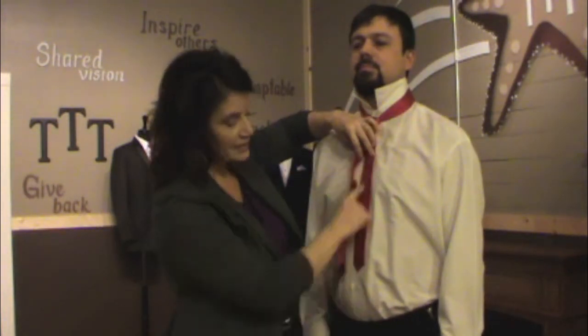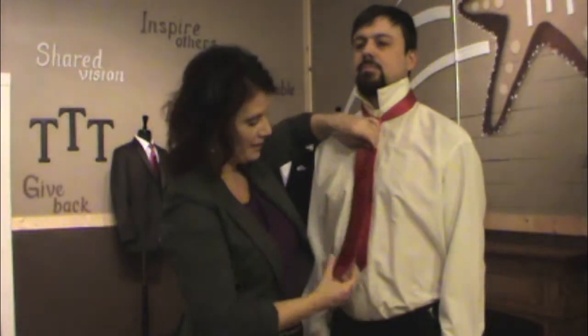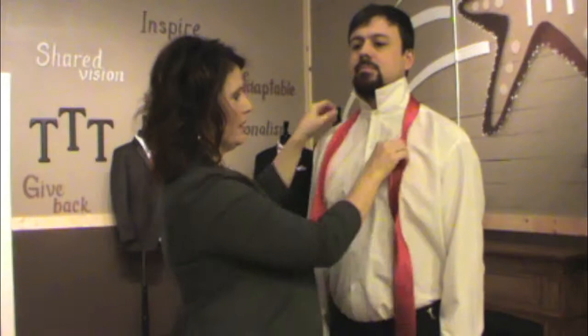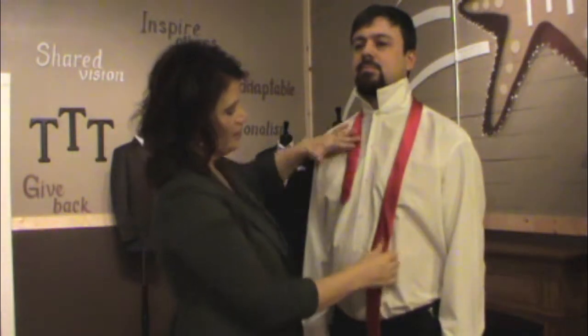Now we know if we end up a little bit short. See how much extra length I have to play with in the back? If we end up a little short, we know we just need more length on this side to begin with. So I'm going to take this up a little bit farther — now I've got a little less tie on this side.